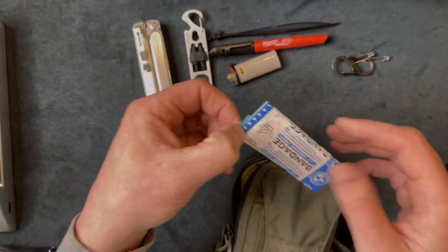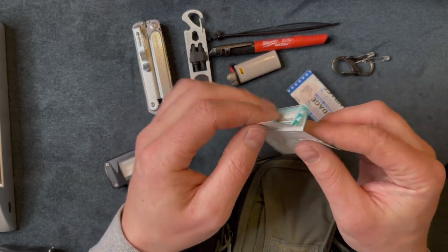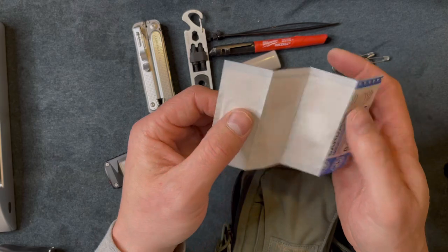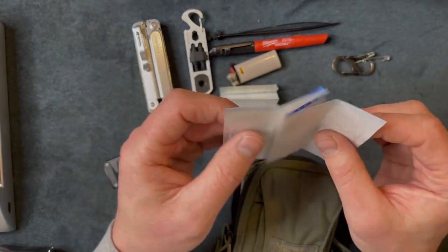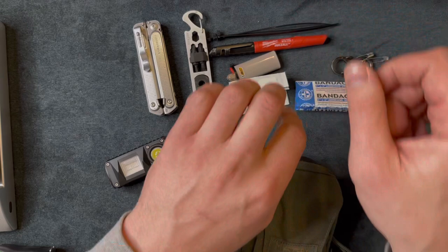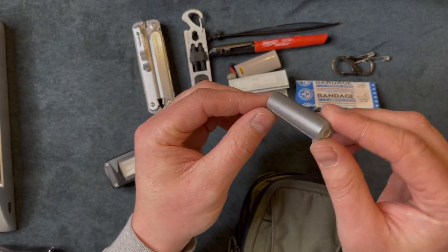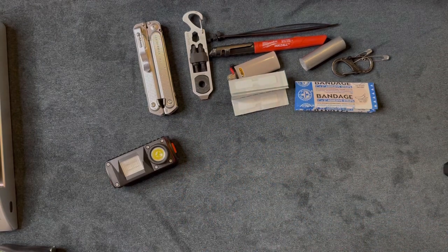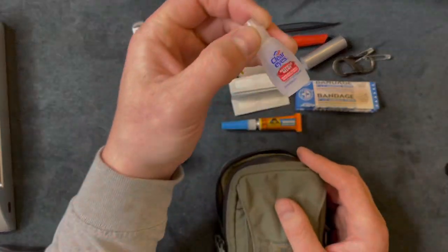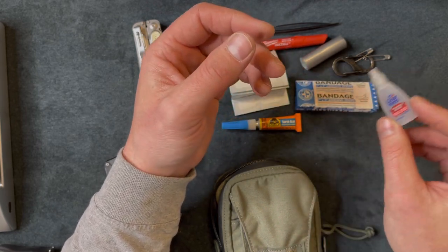Next I have some medical stuff: butterfly closures — about five of them — and bigger band-aids, also about five. These are small and compact and you can have them on your person at all times in case you get cut. I work construction so I get beat up on my hands. I also have a roll of duct tape, some super glue, and some Clear Eyes drops — working in construction you sometimes get sawdust in your eyes and need to rinse them out.